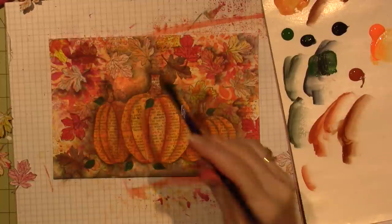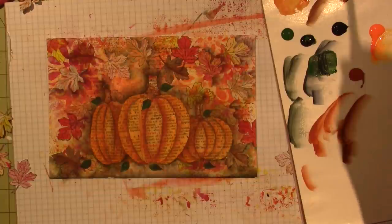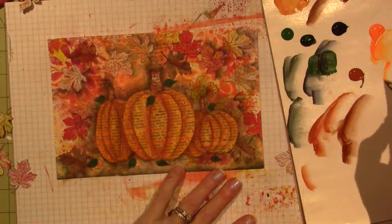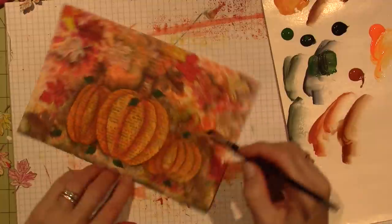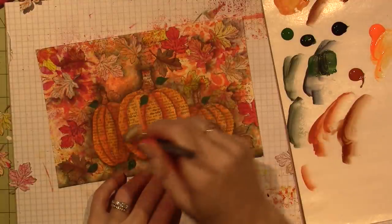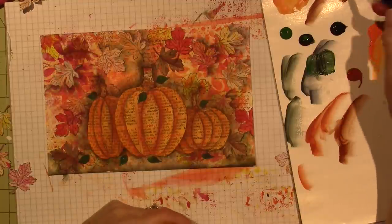I could dry brush a highlight on the very front, but I think I'm going to try a flip-float. A flip-float is basically floating one side and then dabbing it. I'm going to wet the surface a little bit, corner load, and then just tap it and hope for the best. I want to highlight the stem as well — actually I'm going to shade it instead. I'll go down at least one side and then maybe highlight the other.